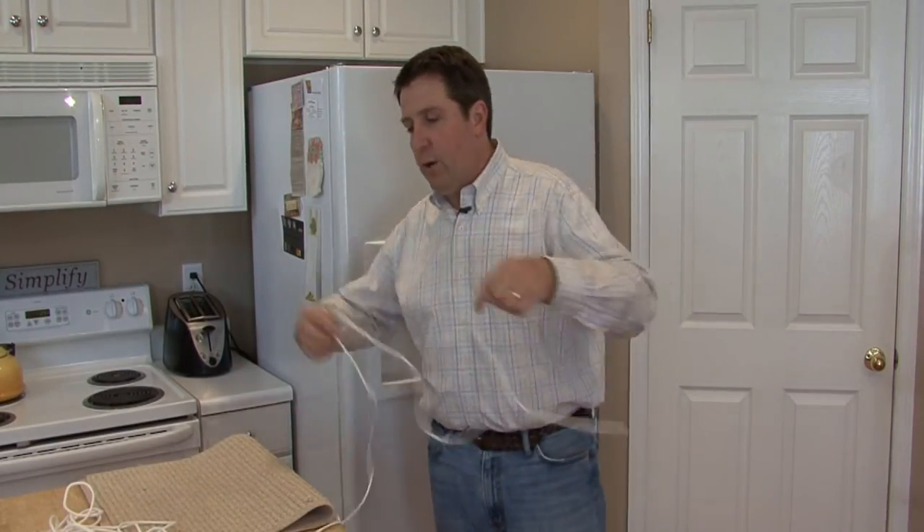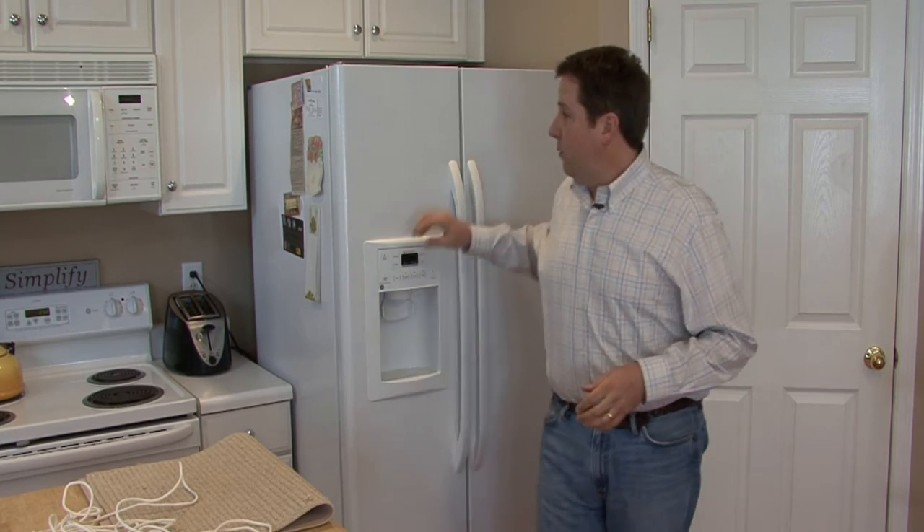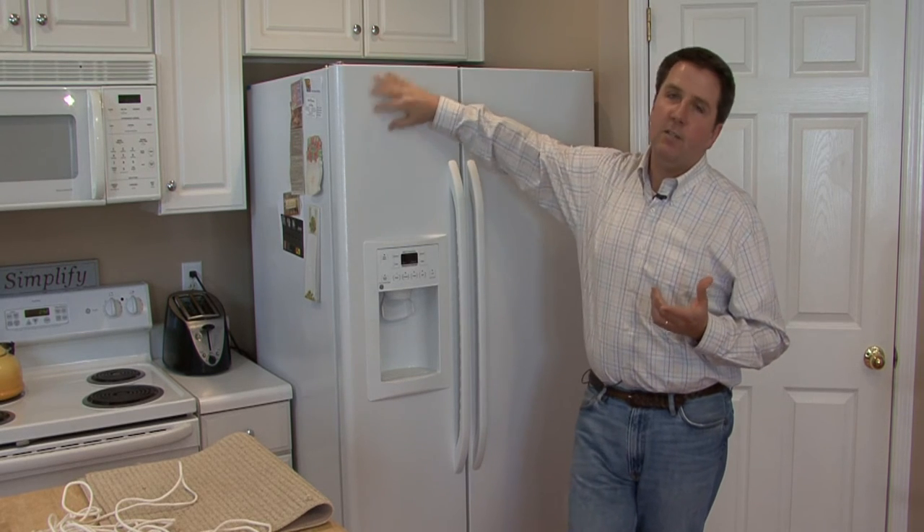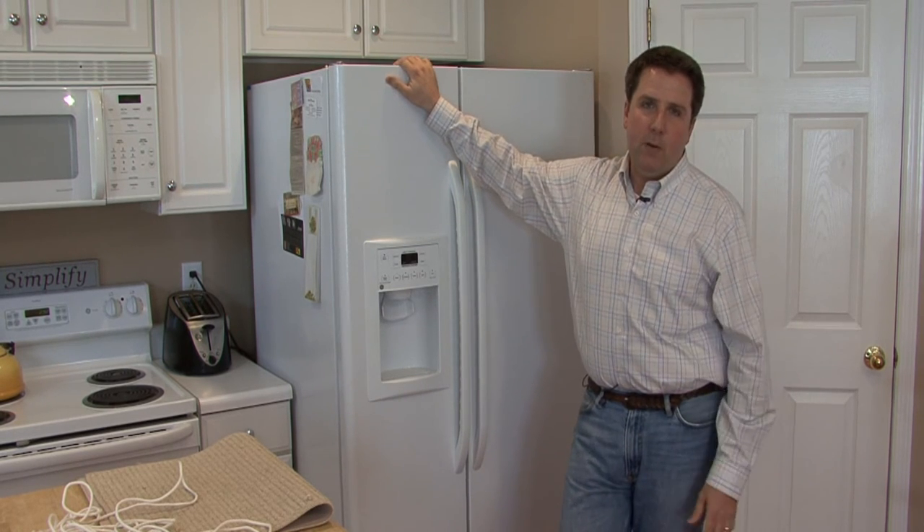Or the other, a little more simple to get on and off, would be with a sturdy bungee cord — much easier and it doesn't damage the refrigerator. Some people like to use tape, but tape can peel off your finish, and that can open a whole different can of worms.